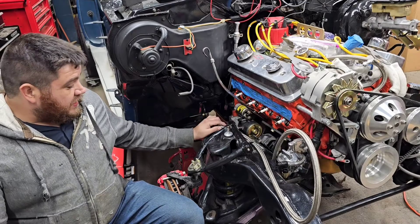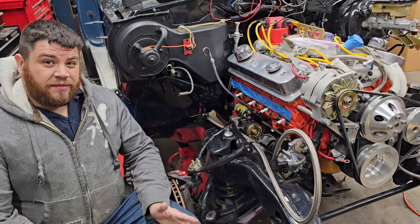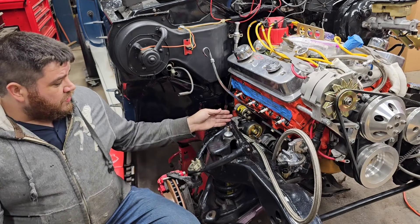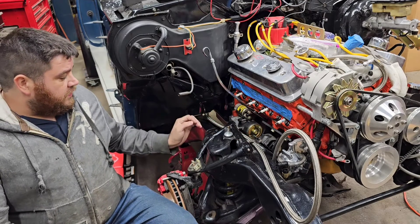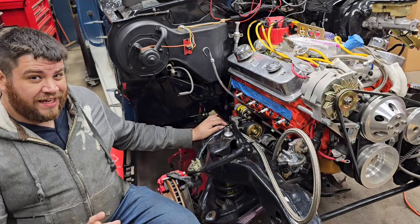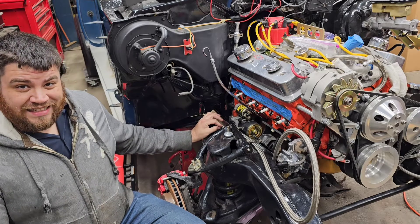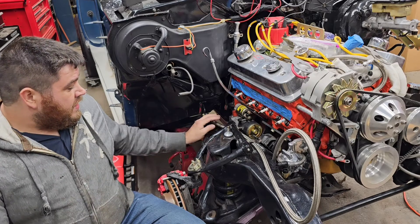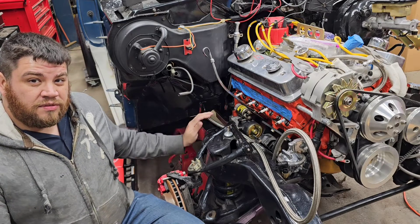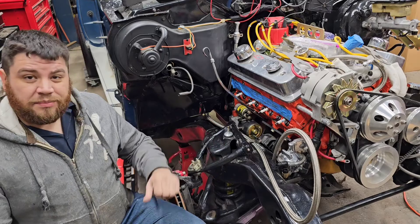We've got the fuel line all the way up here to the mechanical fuel pump on the small block Chevy. What we're going to be doing now is making sure we keep this fuel line away from any of the things going on up here. There's a lot of parts - heat, everything else. You've got your starter, control arms that are going to be moving around, and the fender well headers we're going to be running on this, which will be real close and tucked up underneath the frame. So we're going to want to keep this away from any moving parts or heat if we can. What I'm going to be doing is covering this with a sleeve that's actually made to keep the heat away, and my plan is to run that on here and mount it to keep it away from the control arms and as far away from the starter and headers as possible.